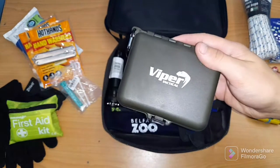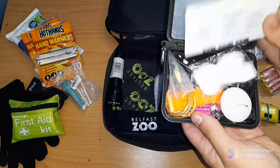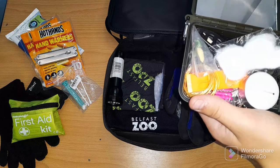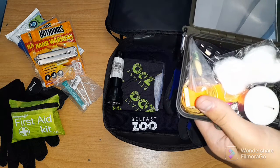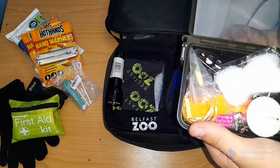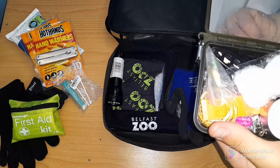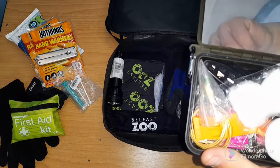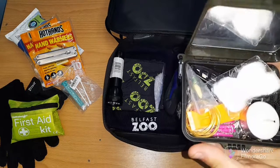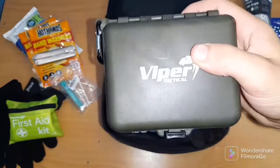This is the Viper survival kit that I showed you last time. Inside there's everything: a lock knife, fire starter steel, a compass bar, saw, swing kit, candle, compass, fishing kit, matches, emergency whistle, signaling mirror, safety pins, snare wire, and cotton wool. It's a good kit — I'd recommend it. You can find it on Amazon.